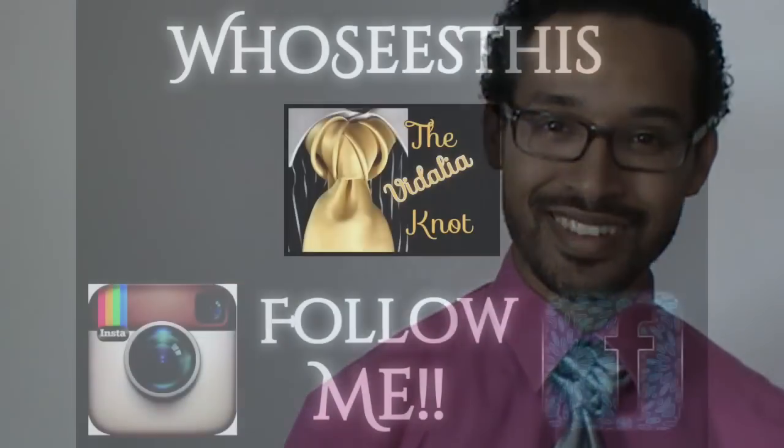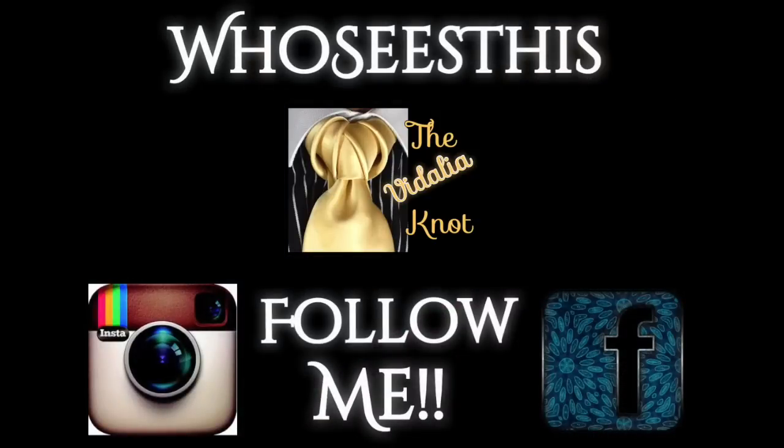You fancy now. Click on the center photo to see my video for the Vidalia knot, or you can click on either of the bottom photos to find me on social media and see what I'm up to. Take care you guys. You fancy now.